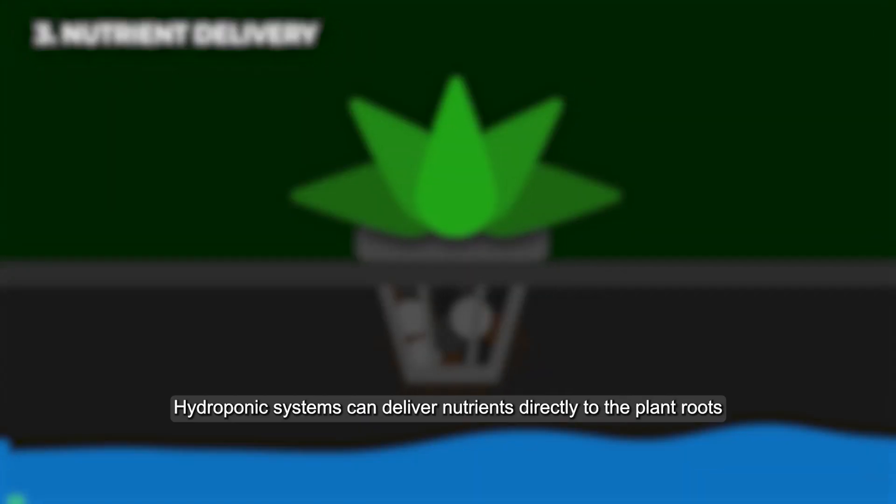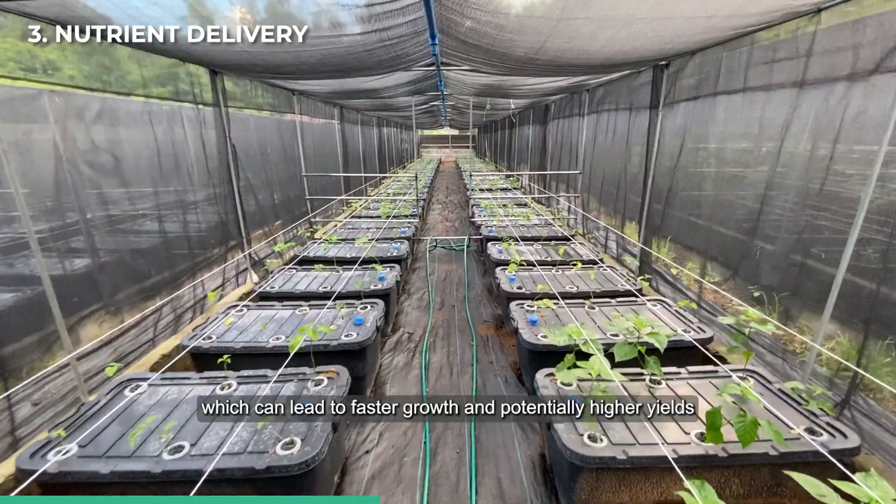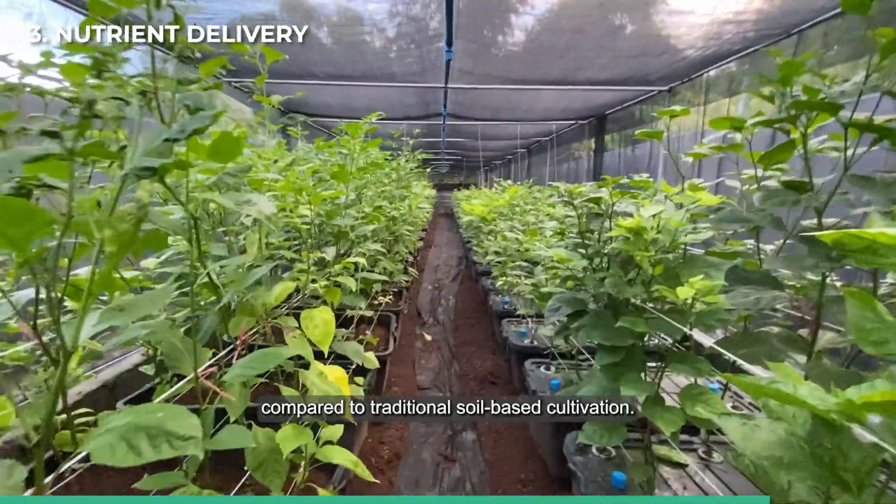Nutrient delivery: hydroponic systems can deliver nutrients directly to the plant roots, which can lead to faster growth and potentially higher yields compared to traditional soil-based cultivation.